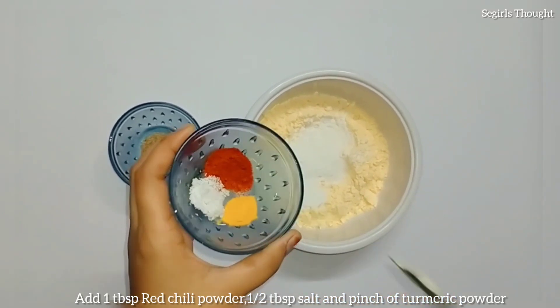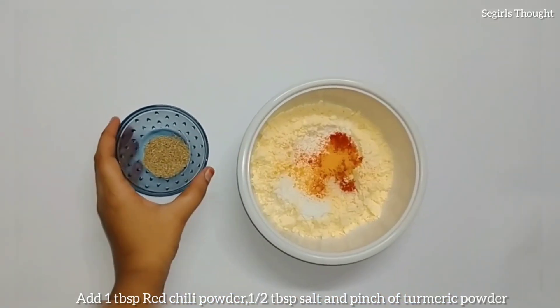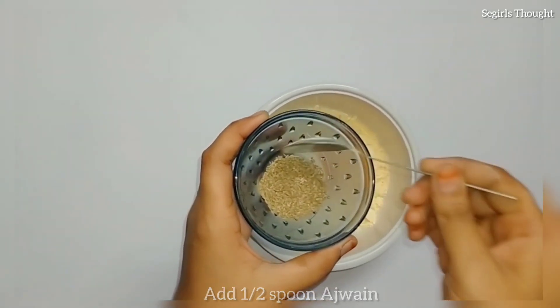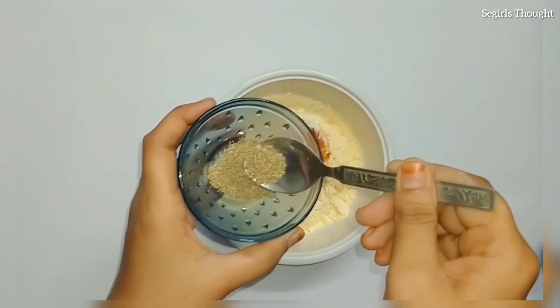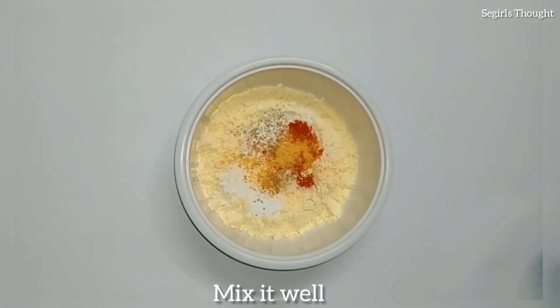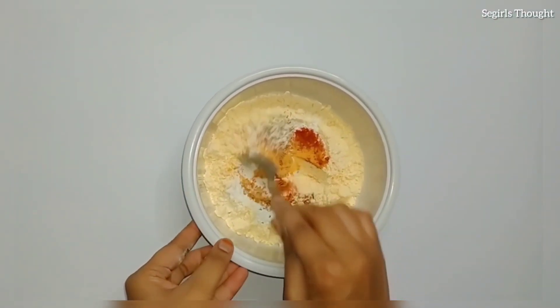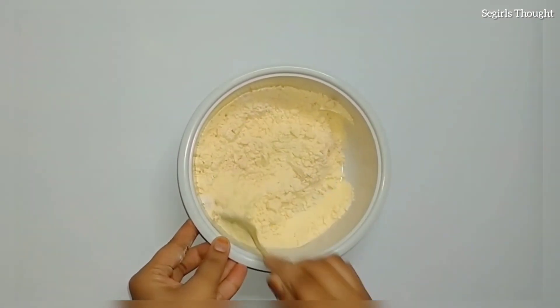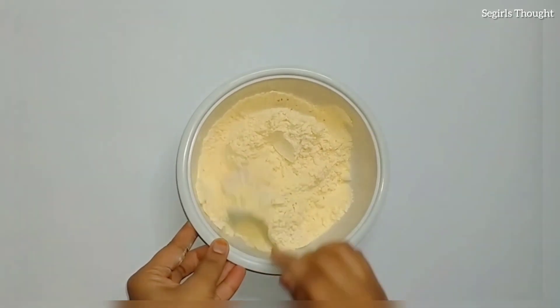Add 1 tablespoon of salt. This is a very good taste. Now add 1 tablespoon of salt.